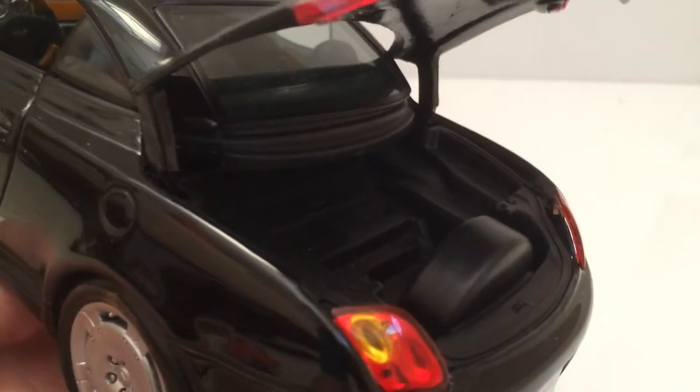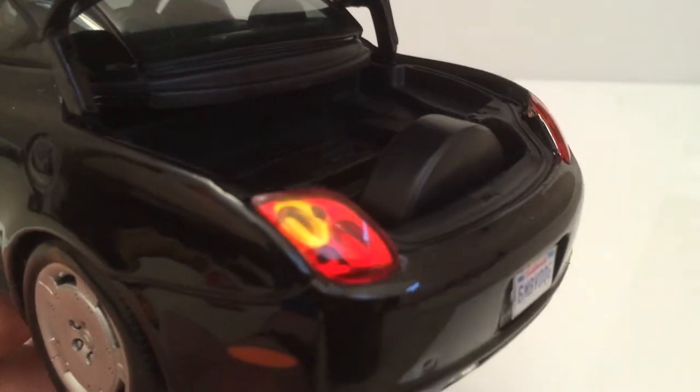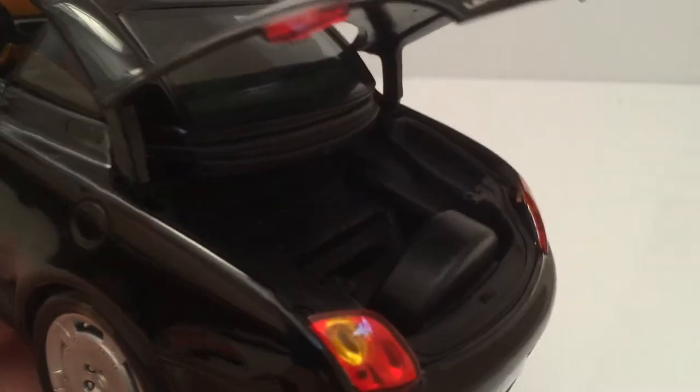In the back compartment there's not much to see, but there is a spare wheel cover — it's not an actual wheel, just a cover, but it looks pretty realistic.